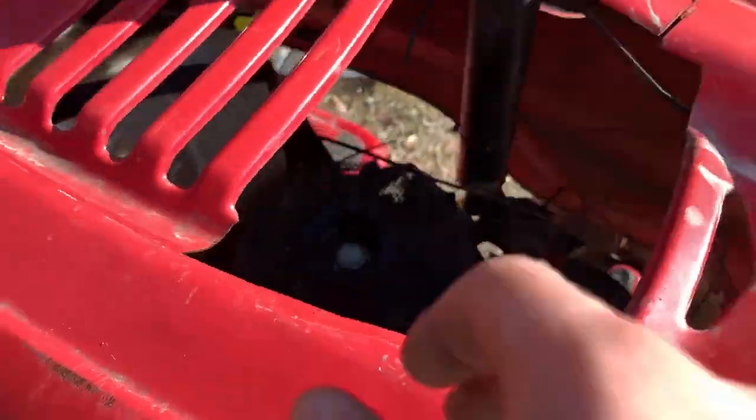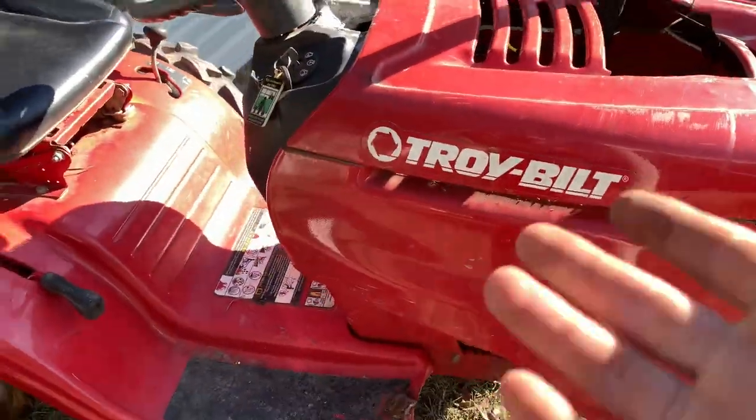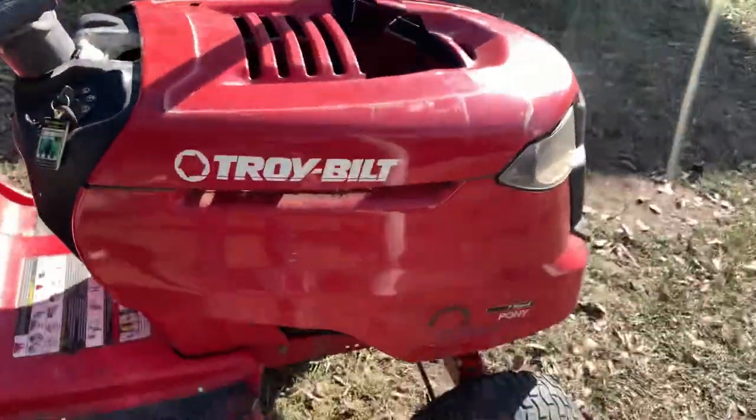I want to get another pulley to swap in and make it a little faster. This is actually the third starter on this thing — please don't get an old lawnmower like this because it'll burn through starters fast. This one is an older starter from another lawnmower, an older Briggs and Stratton, so hopefully it stays good.